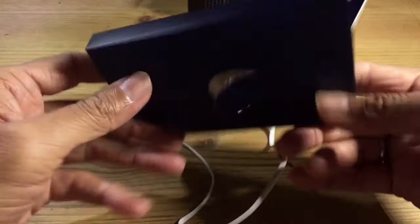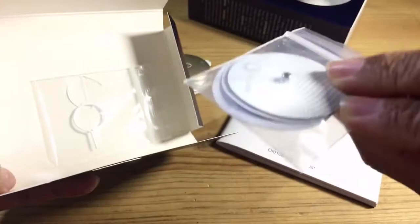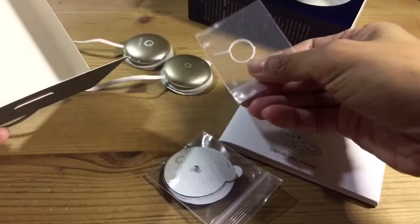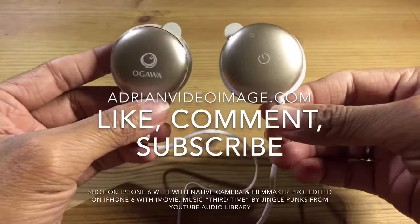Inside the secret box you have the manual, your spare sticky rubber parts — a pair of them — and what I believe is the battery slot opener. I managed to open the battery slot with my nails, but if you don't have nails, use this tool. So that's the Ogawa Viva Touch — in the next video I'll demonstrate it on our arms.